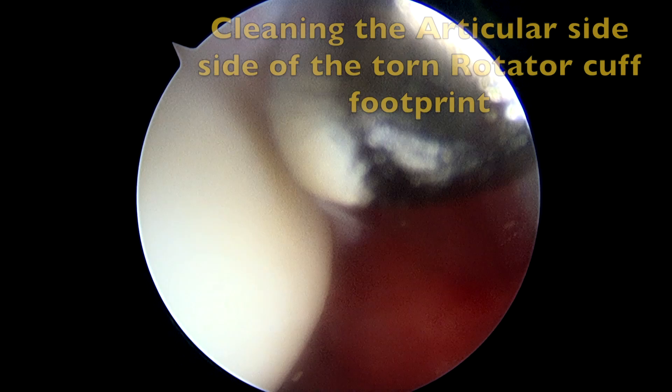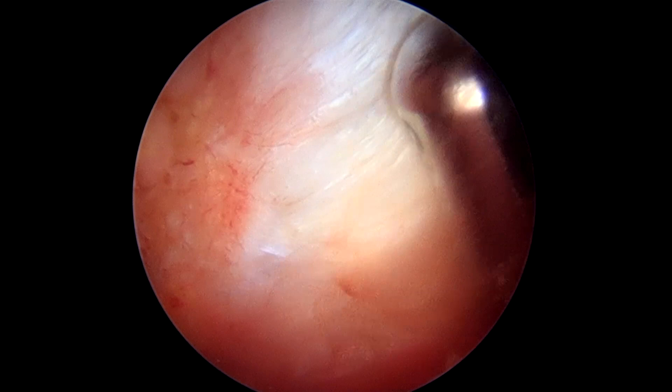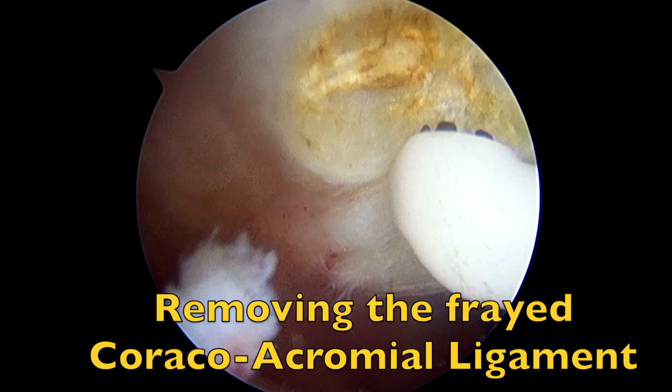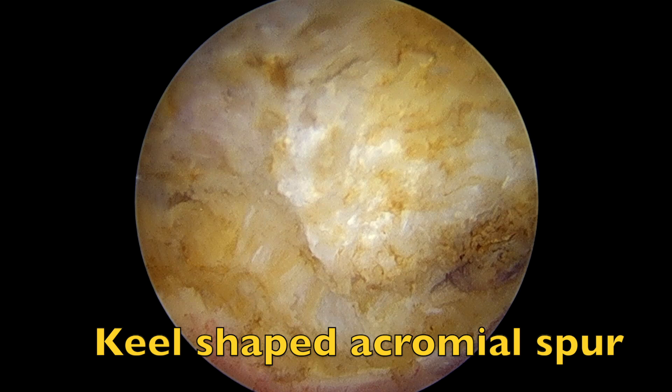The rotator cuff debridement proceeds beginning with the shaver in the posterior portal to debride the undersurface of the footprint to the edge of the articular cartilage. On the dorsal side, an electrosurgical tool is used to remove the frayed coracoacromial ligament and expose the acromial bone to allow visualization of this keel-shaped acromial spur.